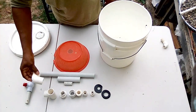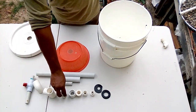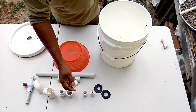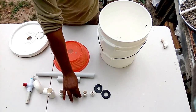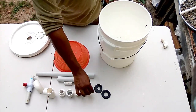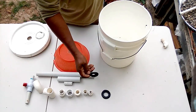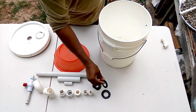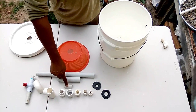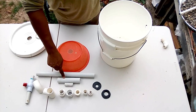You'll be needing a couple of PVC parts: a 1-inch elbow, a 1-inch male and female adapter, and a reducer which reduces from 1-inch to half-inch. You'll also need half-inch male and female adapters. For PVC pipe, you'll need pieces of 3 inches, half-inch, 1 inch, 6 inches, and 15 inches in 1-inch diameter.